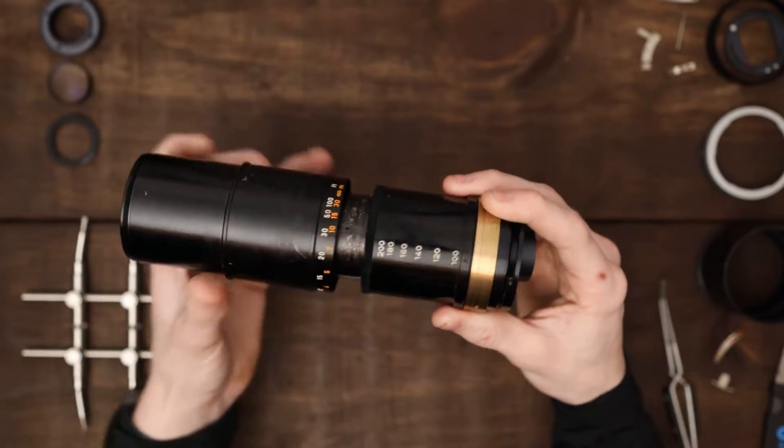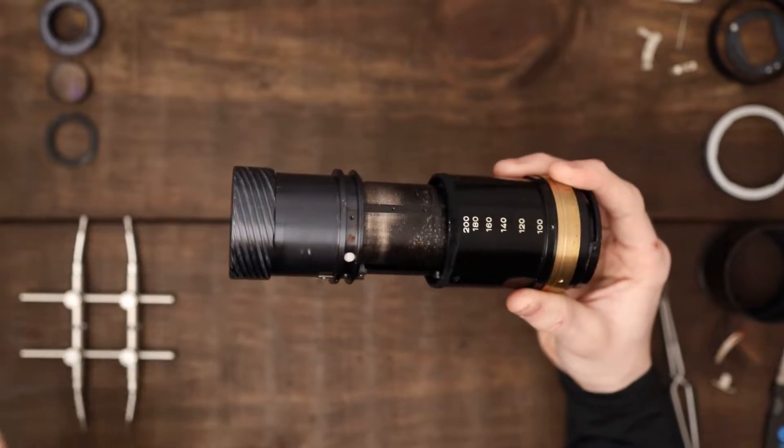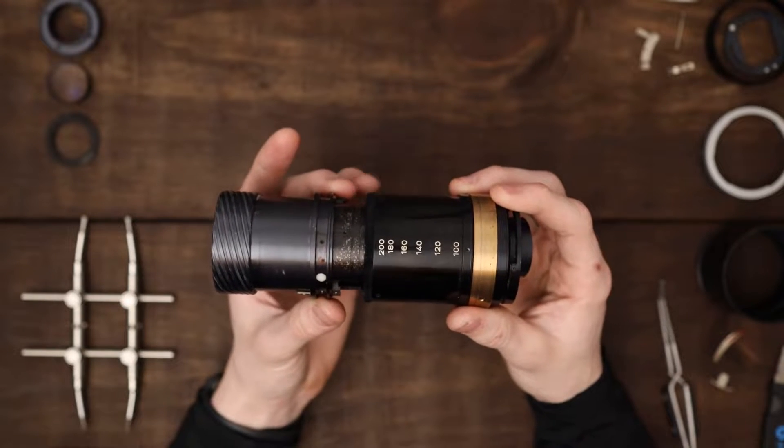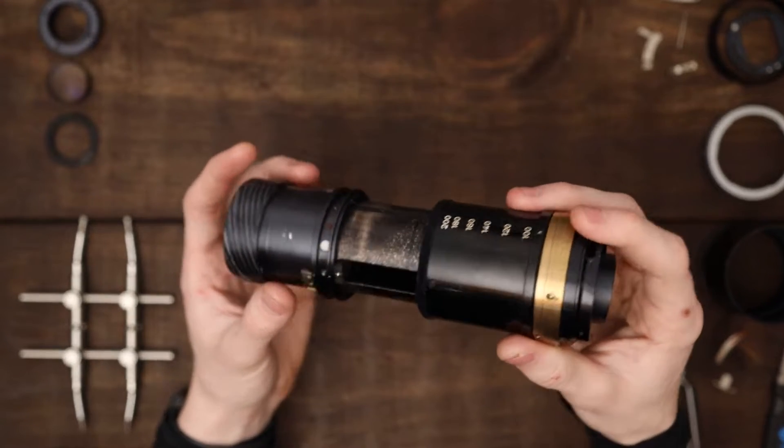It is a push-type zoom, and as you can see it is mostly disassembled apparently, and there are some very strange design choices about this lens.